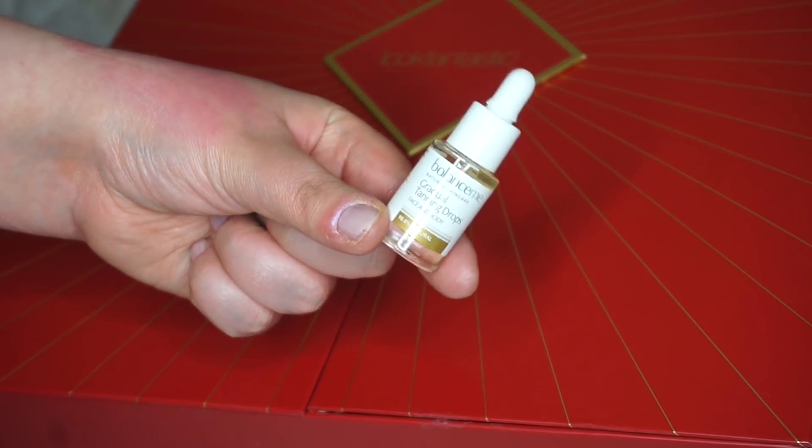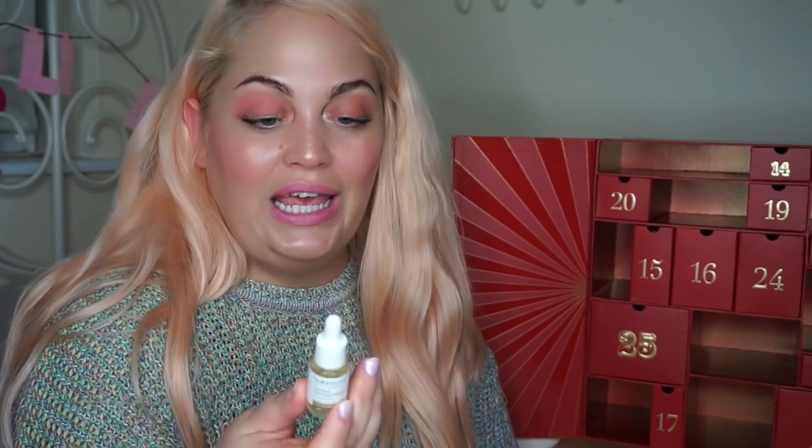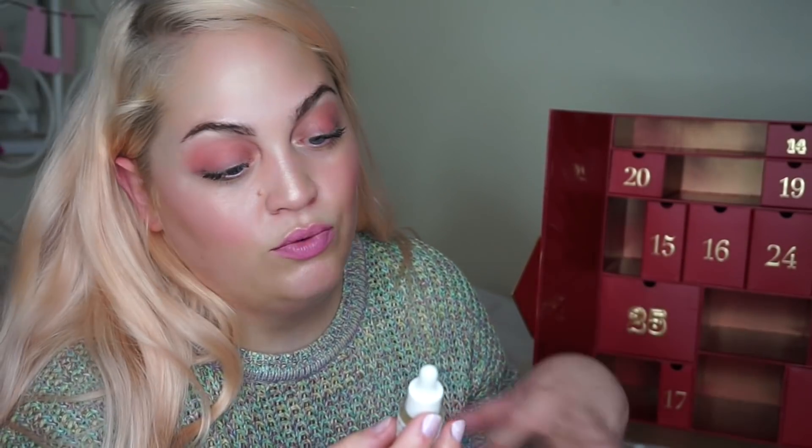Balance Me Gradual Tanning Drops for face and body. The size of it — I'd probably already recommend not doing your body unless you're tiny. How to apply: you can add these to moisturisers — one to three drops depending on how tanned you want to be — and then just wash your hands thoroughly. Love that. It'll be really interesting to see how they work. So that was 13 — unlucky for some, but not here!